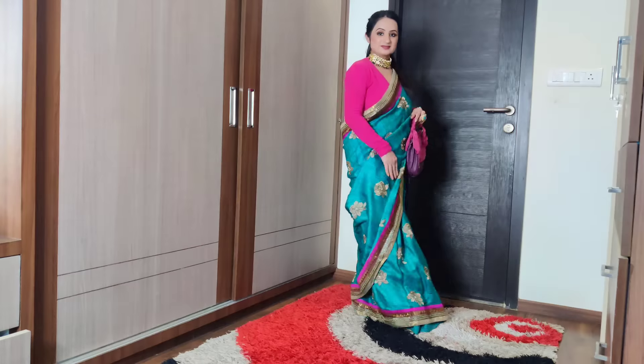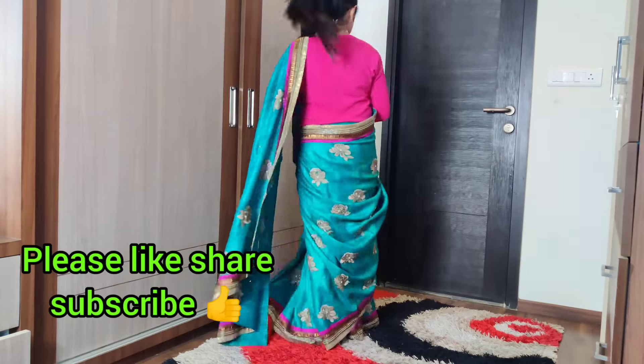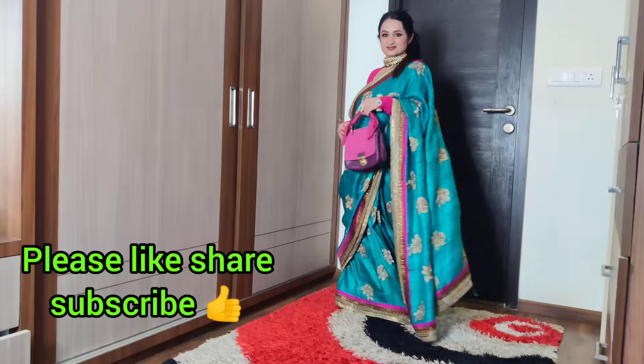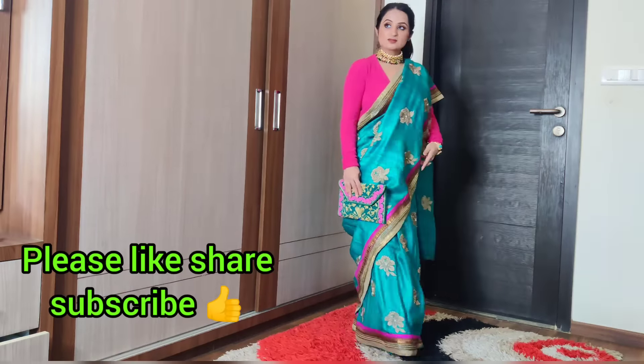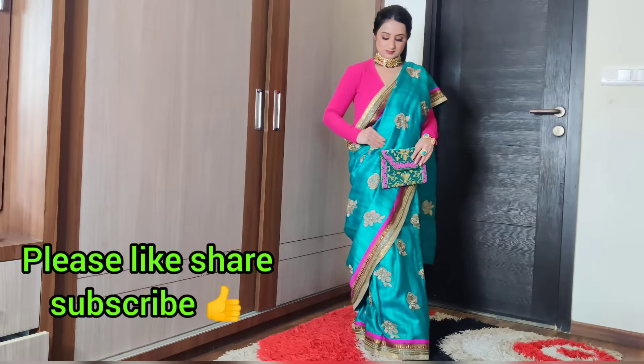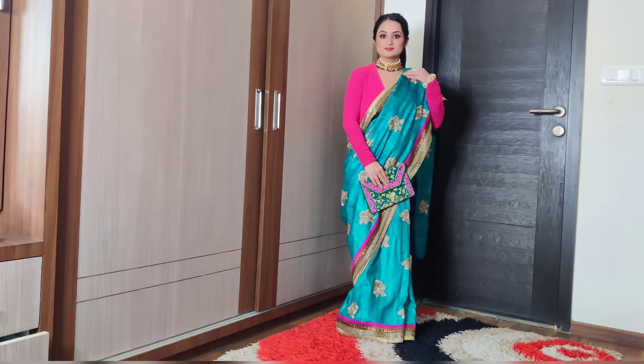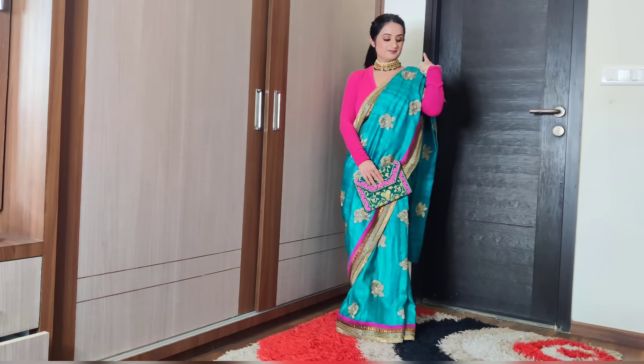That brings me to the end of this video. Do mention in the comment section below which look you liked most. If you like this video, please give it a thumbs up, recommend it to your friends and relatives, and subscribe to my channel. Stay tuned for more videos coming your way. Bye bye and take care.